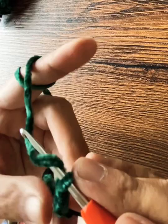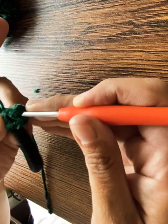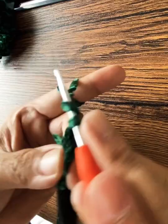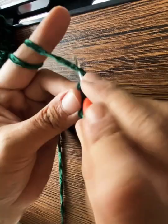Then I do a treble crochet — you wind the yarn twice around the hook, pull through two holes, then pull through another two holes, then pull through the last two. Then chain three again, do that double wind, and you can tuck in the excess yarn as you pull through two.